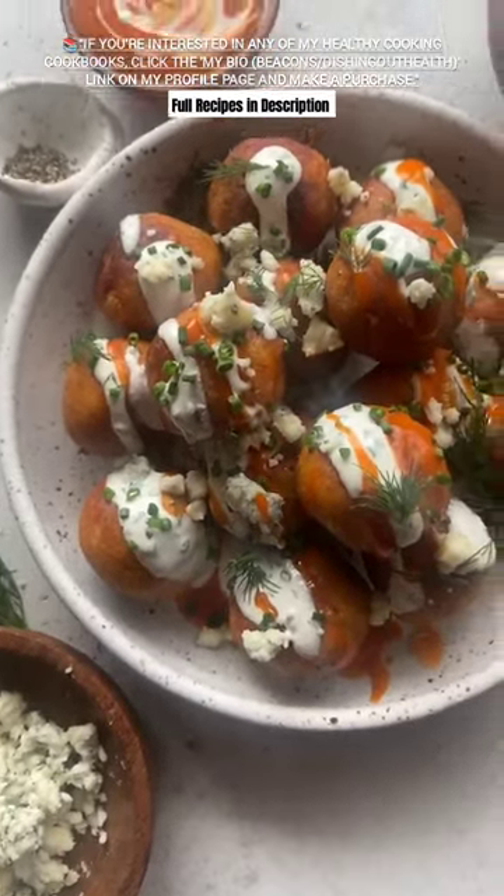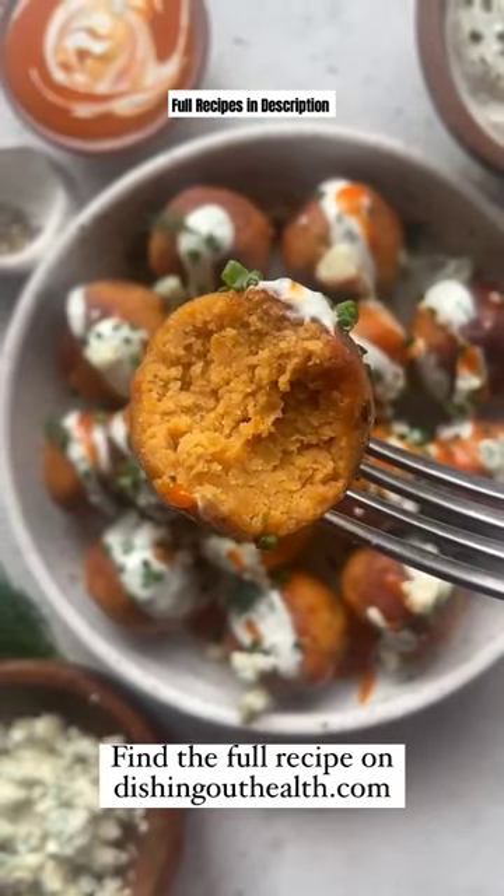Enjoy them as an appetizer, entree, or just some late night finger food. Find the full recipe on my blog.